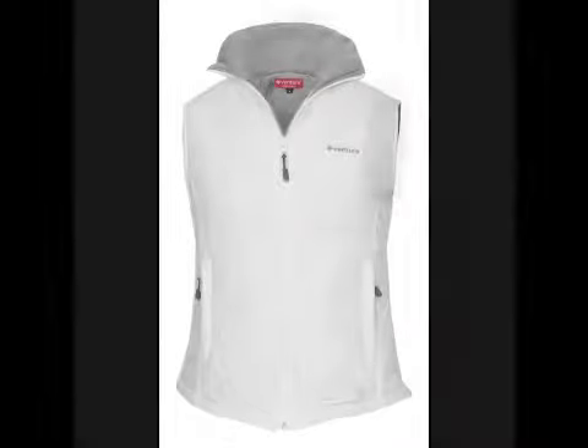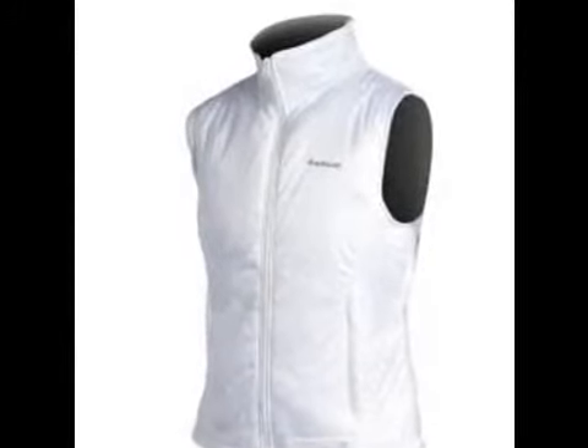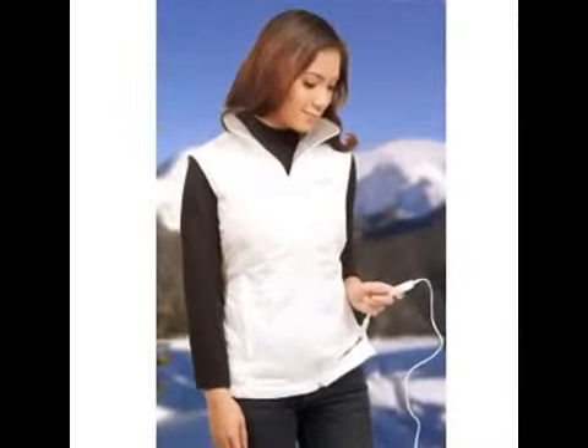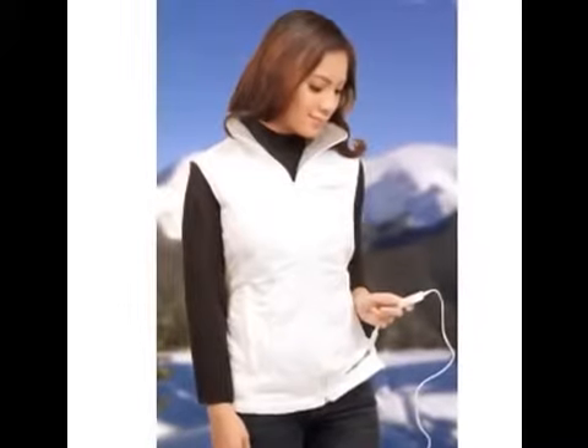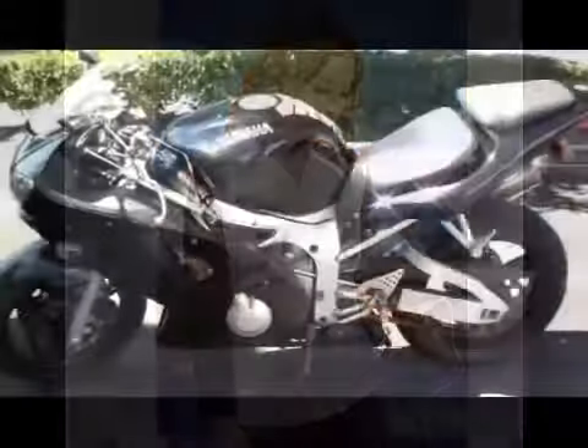The heating elements are carefully positioned on the front, back, and collar of the vest to speed up the body's circulation to spread heat throughout the entire body. The durable, wind-resistant nylon fabric will protect you from the elements, as well as a fleece collar that helps to trap and keep heat on your body.